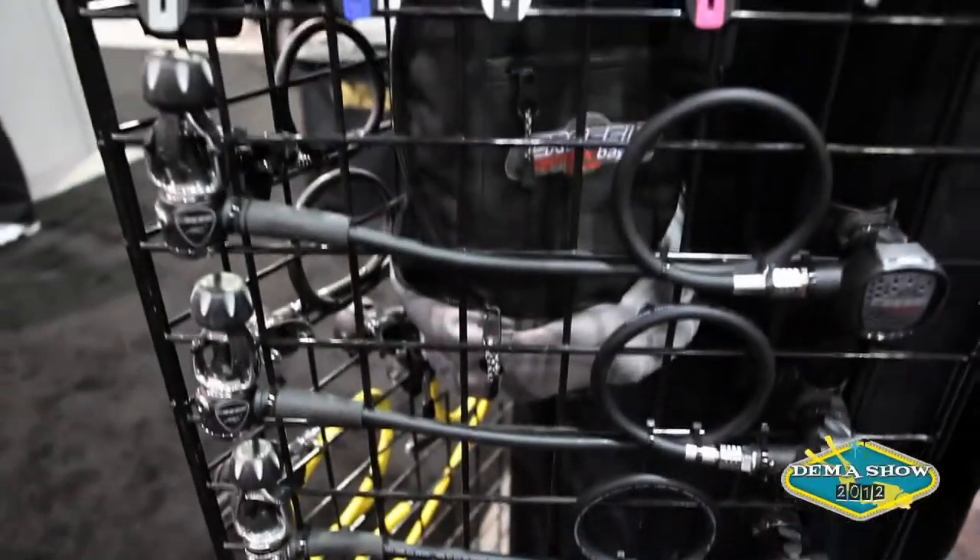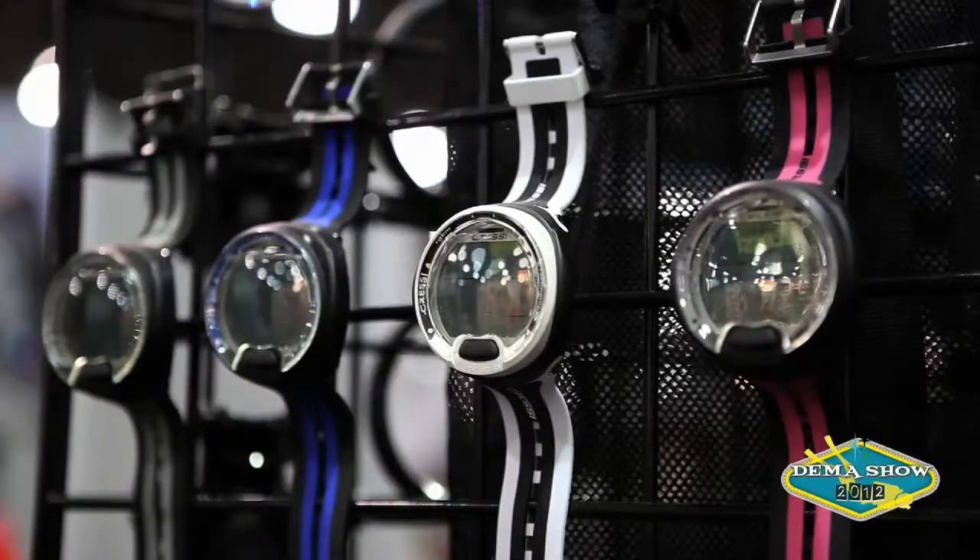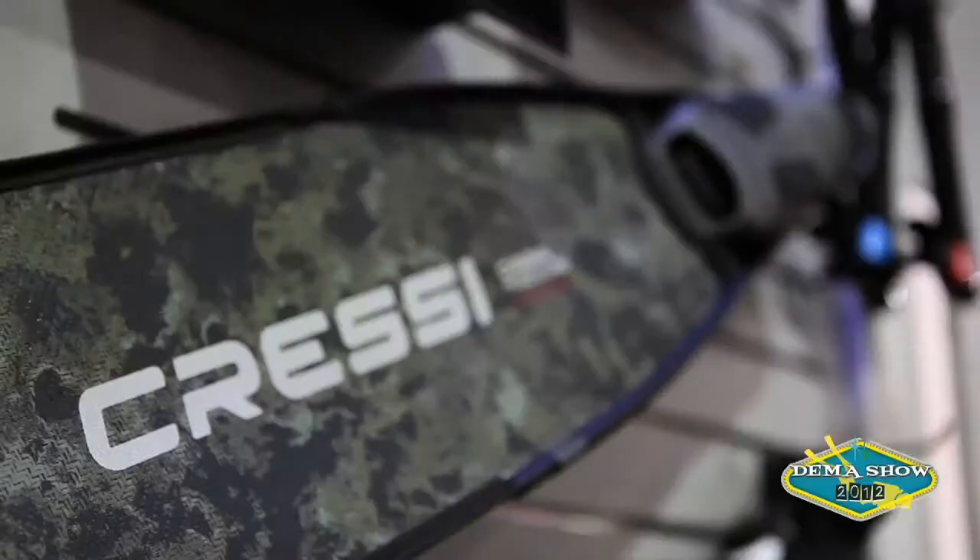A few of which are a new line of regulators. Cressy Electronic, our new electronic company, has come out with a brand new computer.